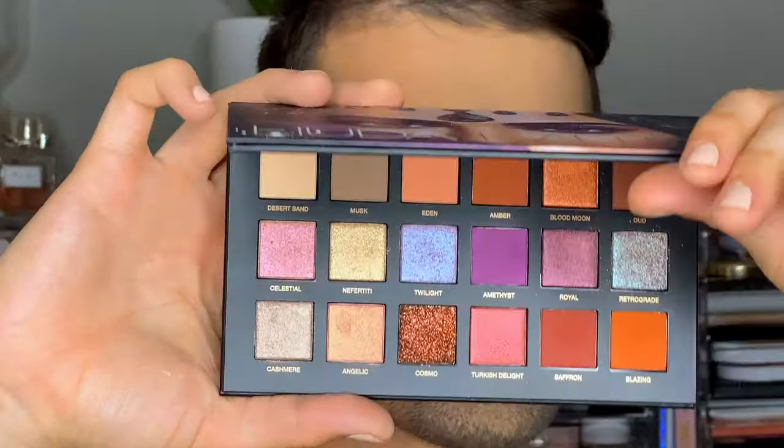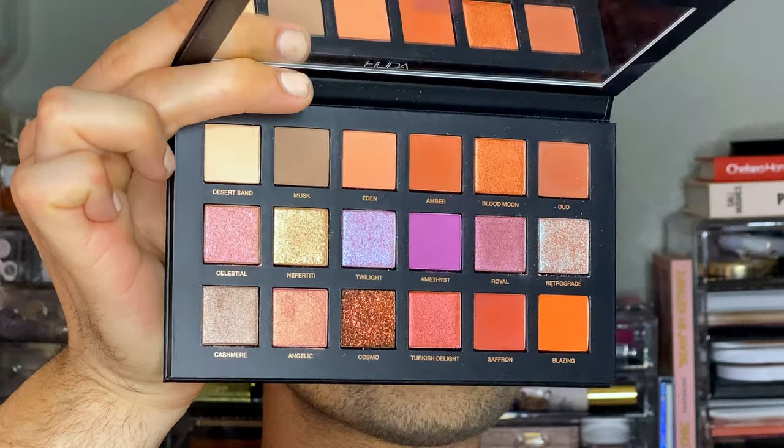We are going to dive into the Desert Dusk palette. It is so pretty — I am probably most obsessed with this one. I have quite a few Huda palettes: the Neon Obsessions, the Rose Pastel, and the Desert Dusk in Blue, Green, and Ruby. I love this formula. I actually haven't used this palette on camera at all, so I'm so excited. I'm grabbing a bigger fluffy brush and diving into the shade Eden — it's kind of a peachy transition shade. I'm going to take that just above my crease.